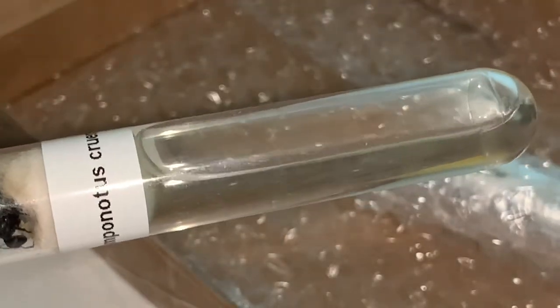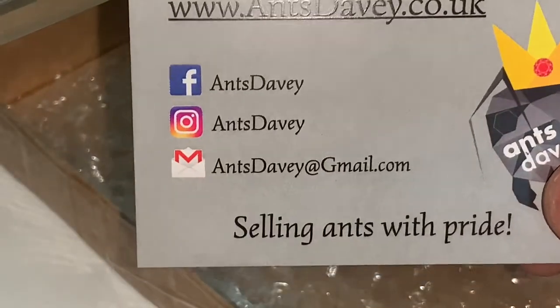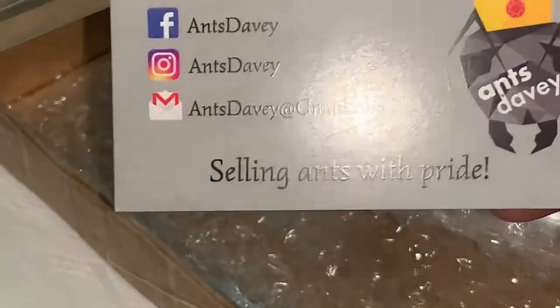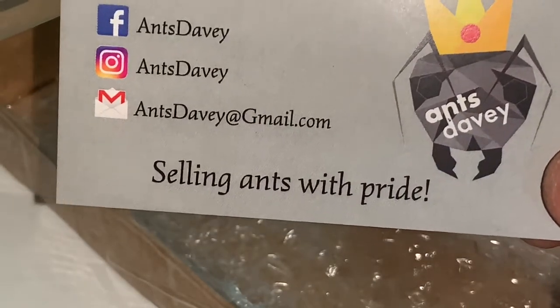Don't forget to check them out on their website and their Facebook and Instagram as well. When I was talking to them on Instagram it was really helpful in deciding which species to get for today's video.